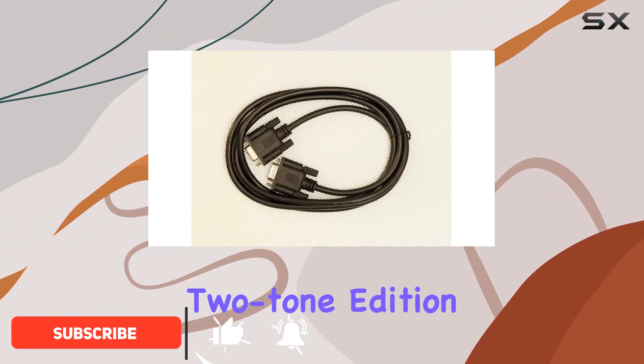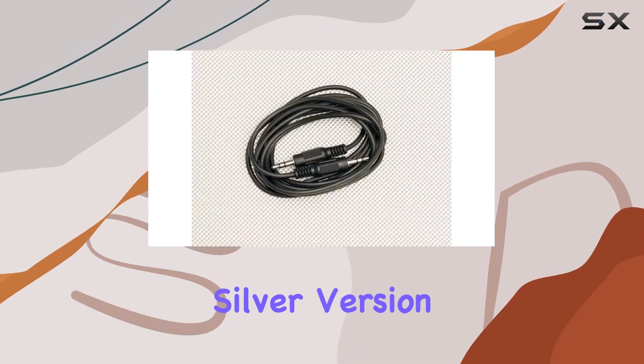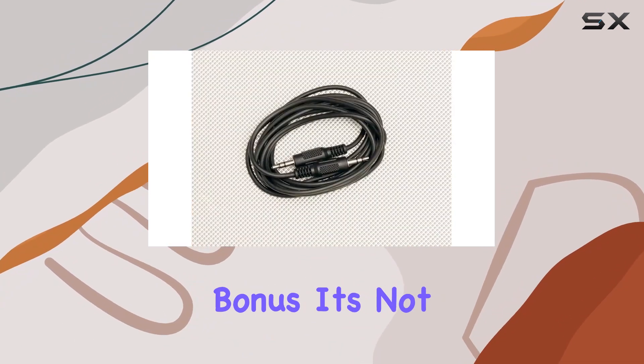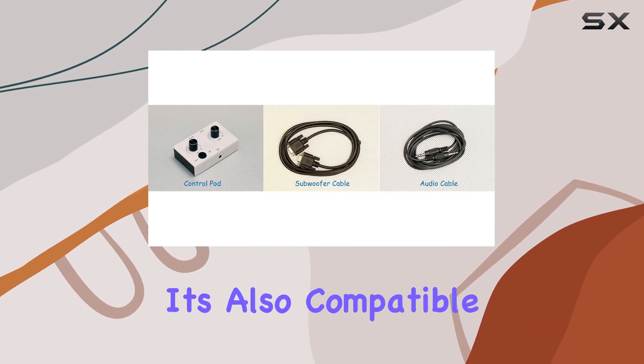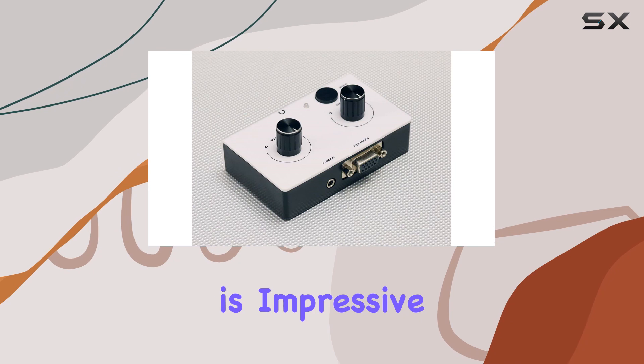The white-black two-tone edition not only looks sleek but also maintains the same functions as the original silver version. And here's the bonus — it's not just for Z2300, it's also compatible with Logitech Z2200S.